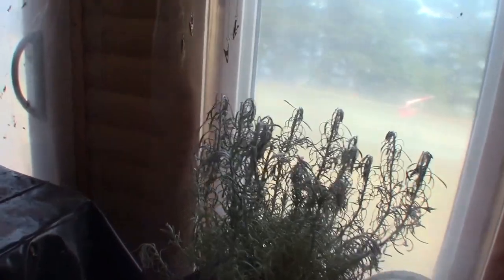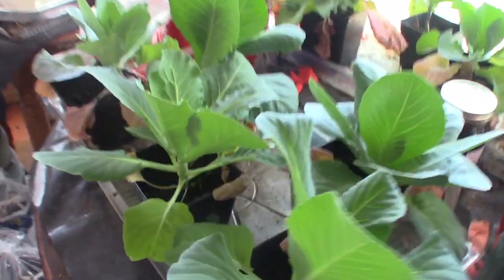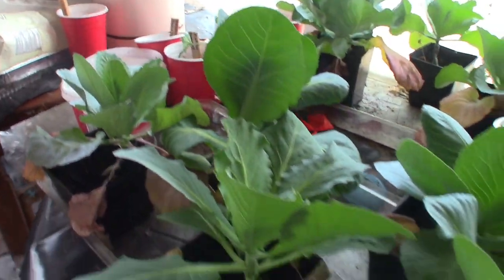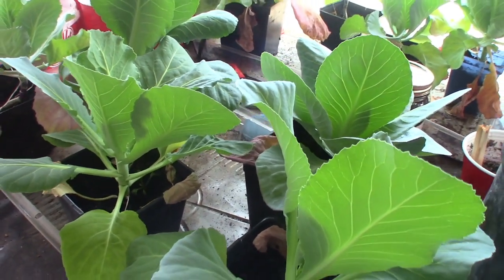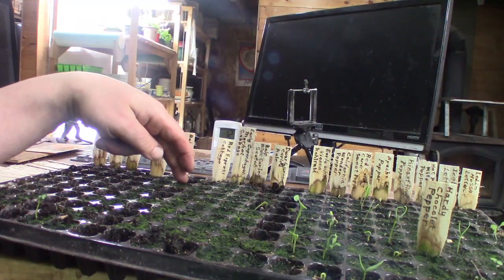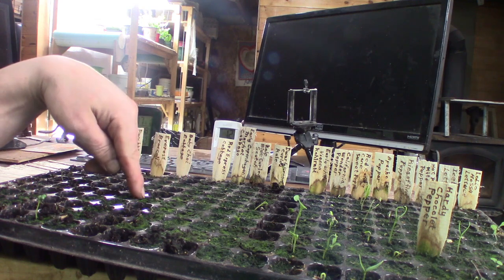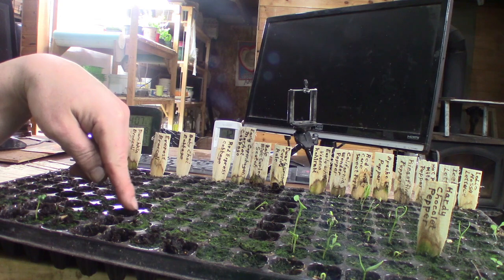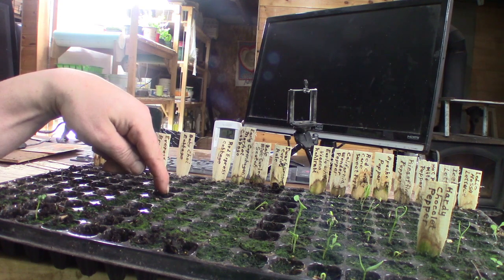In this pail here, the prairie plant is not doing too well. As you can see, the early Jersey Wakefield cabbage — I already have these that are still alive. If they stay alive another couple weeks, then I'm going to have a lot of those plants. Early Jersey Wakefield cabbage — all except two came up. So I have eight of those and there was another eight on the table, so that's 16 early Jersey Wakefield cabbage.